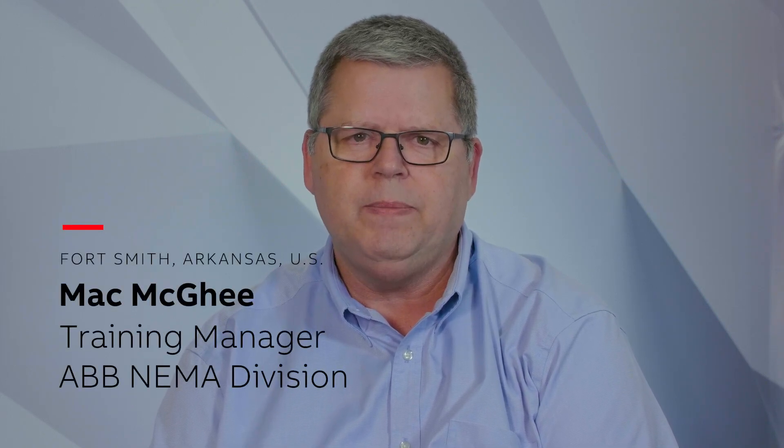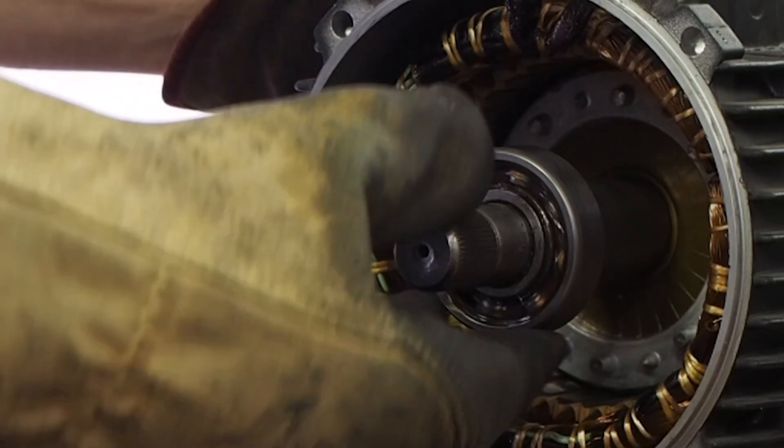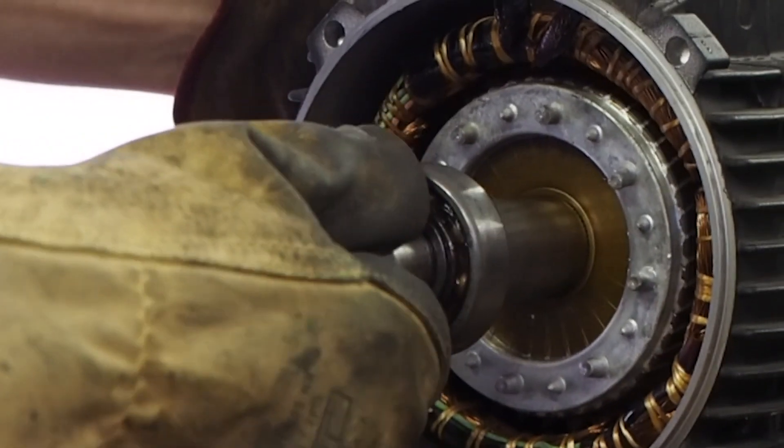Hello and welcome to this session of ABB Motors Explained. I'm Mac McGee, training manager for the ABB NEMA division. Mechanically speaking, in order for an electric motor to run smoothly and properly, it needs lubrication. In other words, some bearings need to be greased periodically during their life cycle. And that is our subject we will cover today — motor lubrication. Joining me today is Ed Hug. Ed is the R&D Mechanical Engineering Manager who has been with ABB for 12 years and has a wealth of knowledge in this area. Thanks for joining us today, Ed.